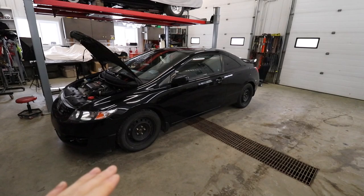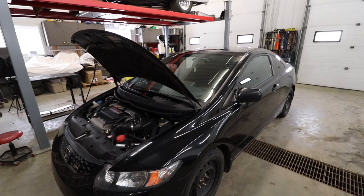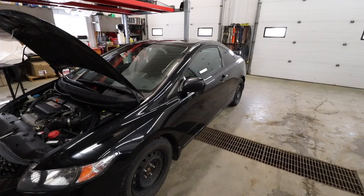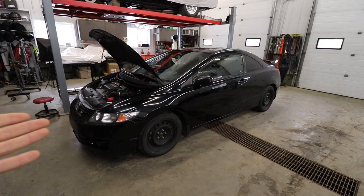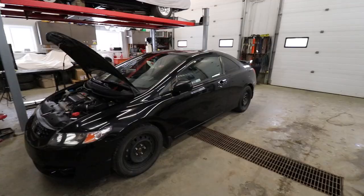This car right now is a bone stock 2010 8th gen Honda Civic Si. It's got the K20 Z3 in it, the six speed trans with the LSD, and this car has just over 200,000 kilometers on it because she's been the daily for the past two years. I bought the car with 130,000 kilometers on it and put about 70,000 on it in two years.